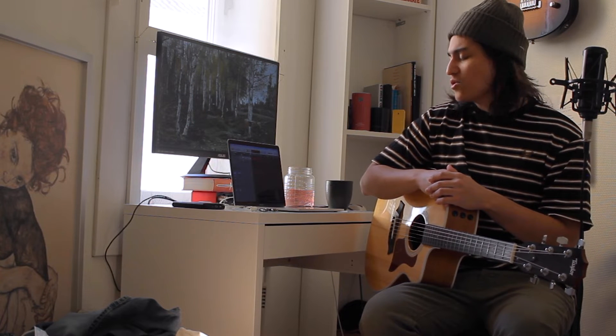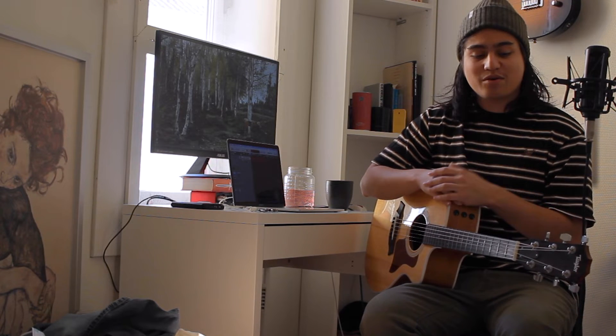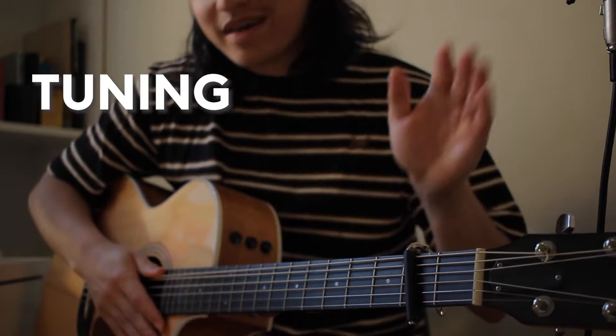This tutorial is maybe a couple years late, so I don't know if people really want or need a tutorial anymore. But in case you do and want to learn the song, I really hope this helps you out.